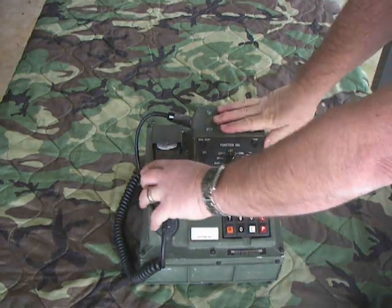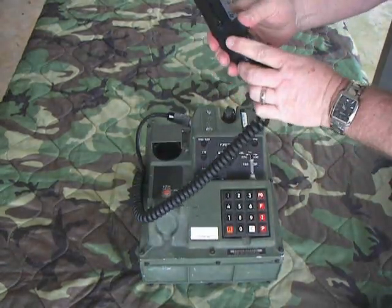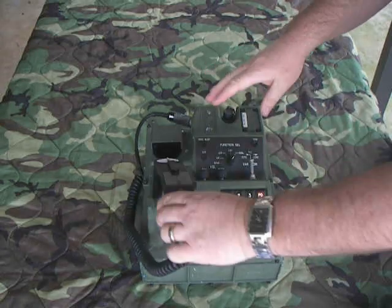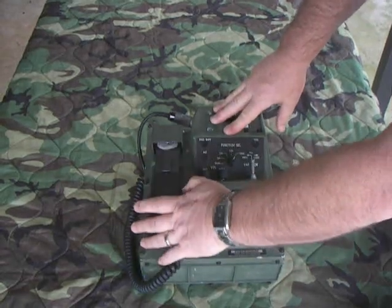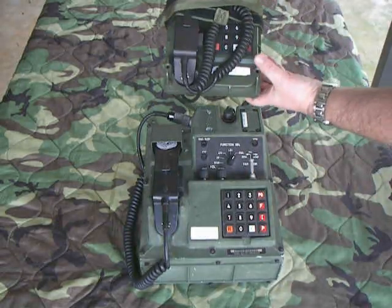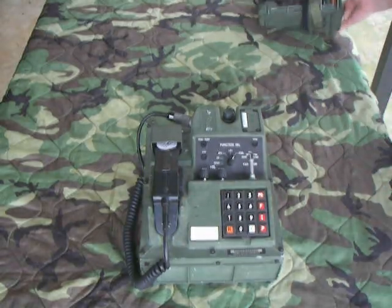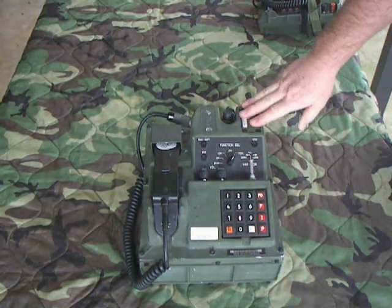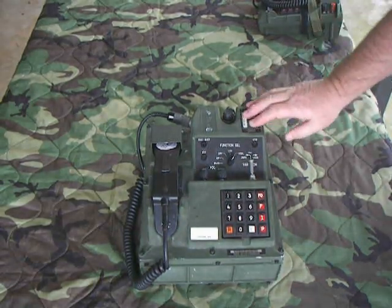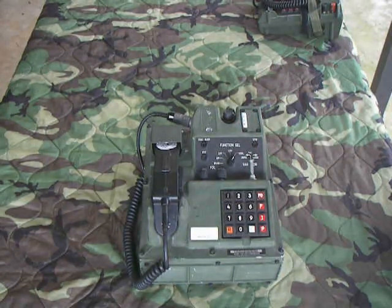It uses an H350 handset, which looks like a 250 but was designed for phone use — the same handset that a DNVT uses. Here's a size comparison with a DNVT next to it. This weighs about 15 pounds. They were pretty rugged; I don't know if anybody would actually take them forward into a foxhole, but you could certainly use them in a bunker.